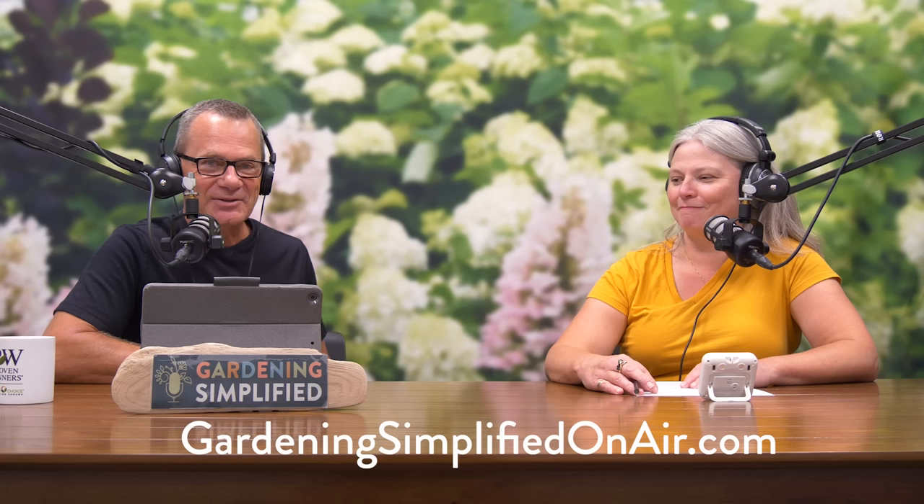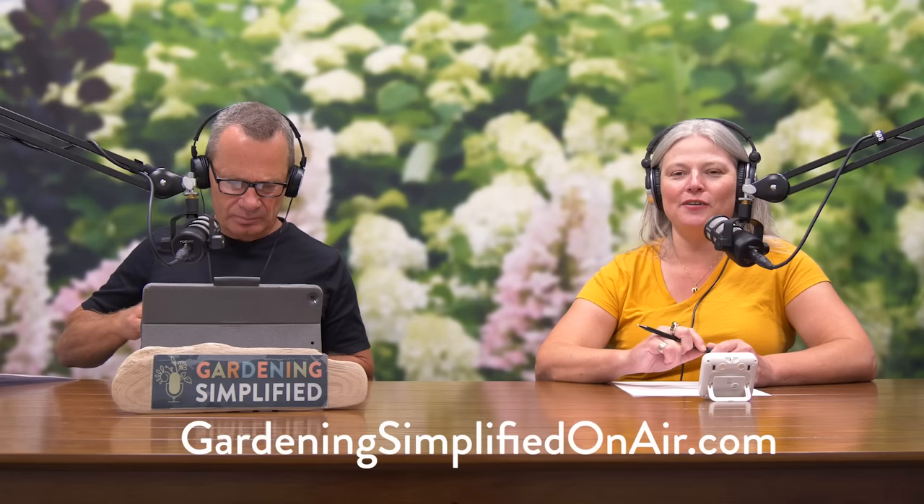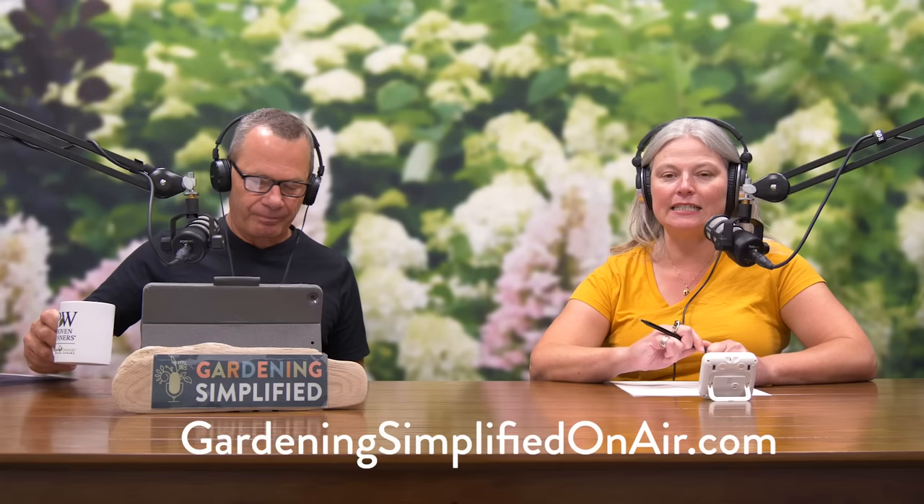If you're not frustrated, consider yourself lucky. The best thing you can do in the garden is enjoy the things you have to do. We're going to get all kinds of recommendations at our website, gardeningsimplifiedonair.com. Whether you have an edging recommendation or you just want to commiserate, visit gardeningsimplifiedonair.com.